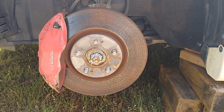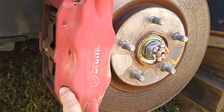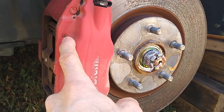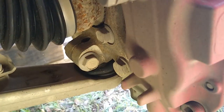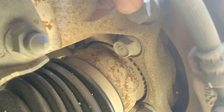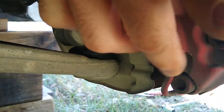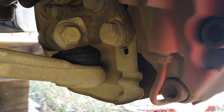Here we are at the front calipers and it's essentially the same process. You have the two pins here and here, so we're just going to knock those out using that little punch tool. On the back we have the banjo right here, and then the top screw is right here, the bottom one is right here. Once those two come out the caliper will break free.